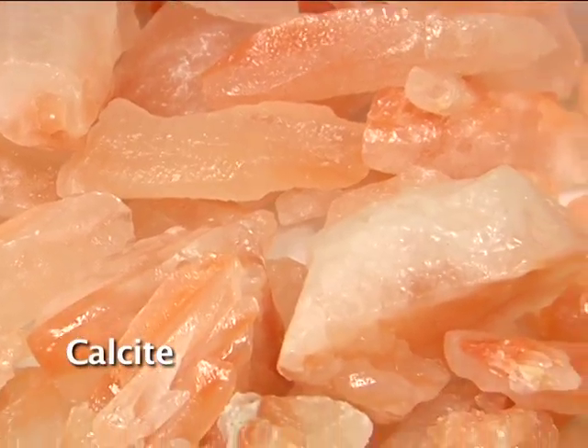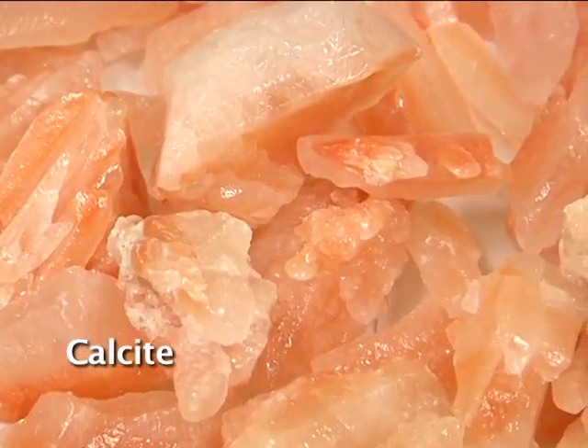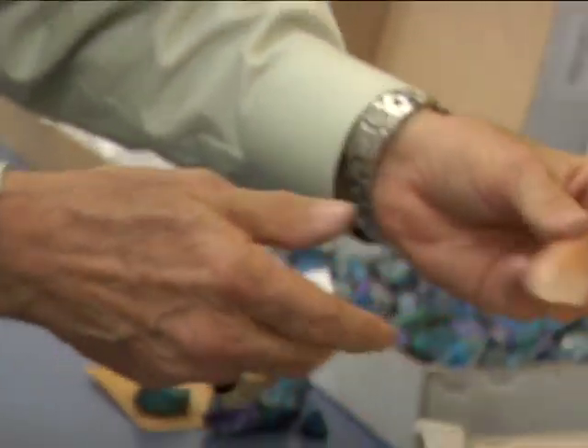Some more minerals here — they're soft, kind of silky, and I don't see any crystal structure on them. You scratch it and you get a white streak again. This is also calcite, just a different color with a different element in it.